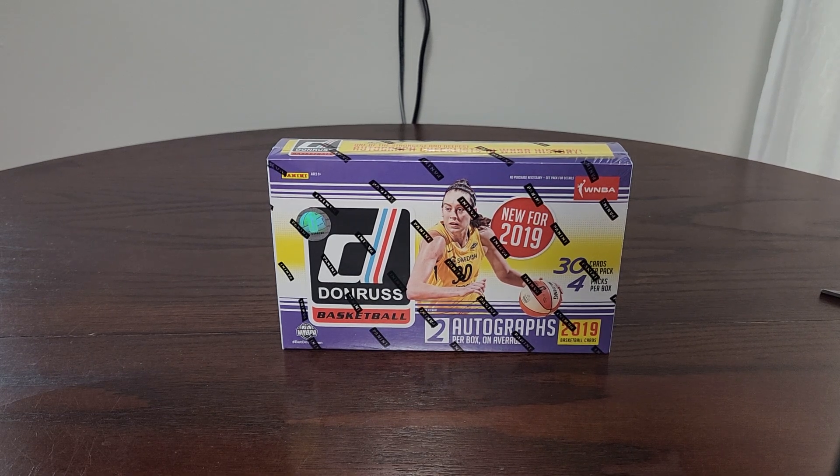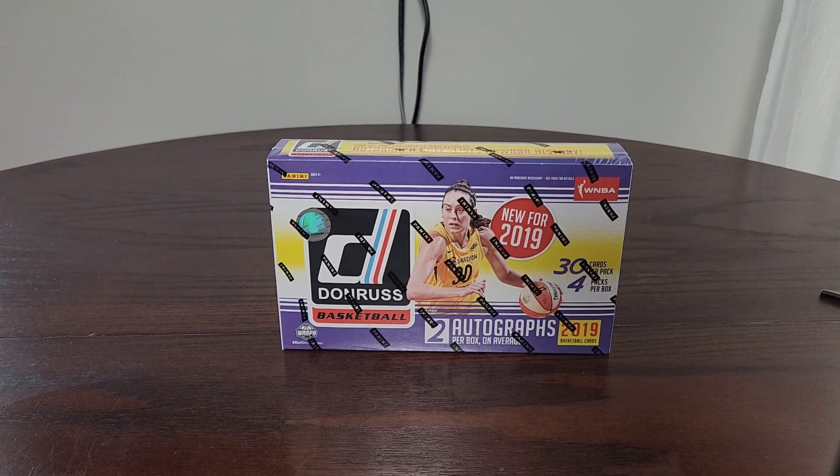Hey, what's up guys, Smitty here with Smith Show Collectibles. If this is your first time, welcome, and if you've been here before, welcome back. Today we have ourselves a 2019 Donruss WNBA — that's right, we're doing WNBA today. We like doing all sorts of cool niche things, and we've given the ladies some love with some awesome WNBA hobby box breaks.